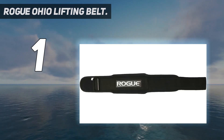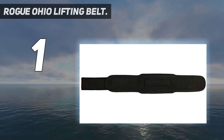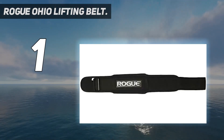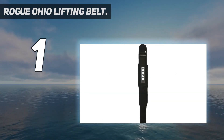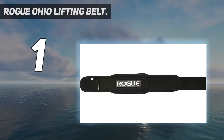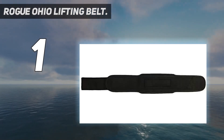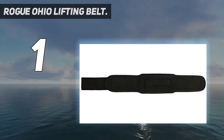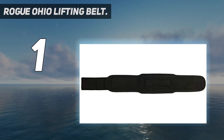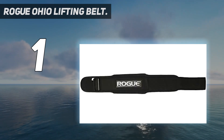Looking for a more traditional weightlifting belt that isn't pulling any punches? The Rogue Ohio Lifting Belt is a common pick for professional athletes across the board, and the Ohio looks like it ate your favorite tuxedo for breakfast. Available in five lengths and made from 10mm thick vegetable-tanned American leather, this 4-inch wide belt is meant to ease stress in your lower back while simultaneously reducing the potential for long-term injury to your spine. That initial stiffness only adds to the overall support, but until the leather wears in, this weightlifting belt may be a little tricky to unbuckle — not a deal-breaker by any means.